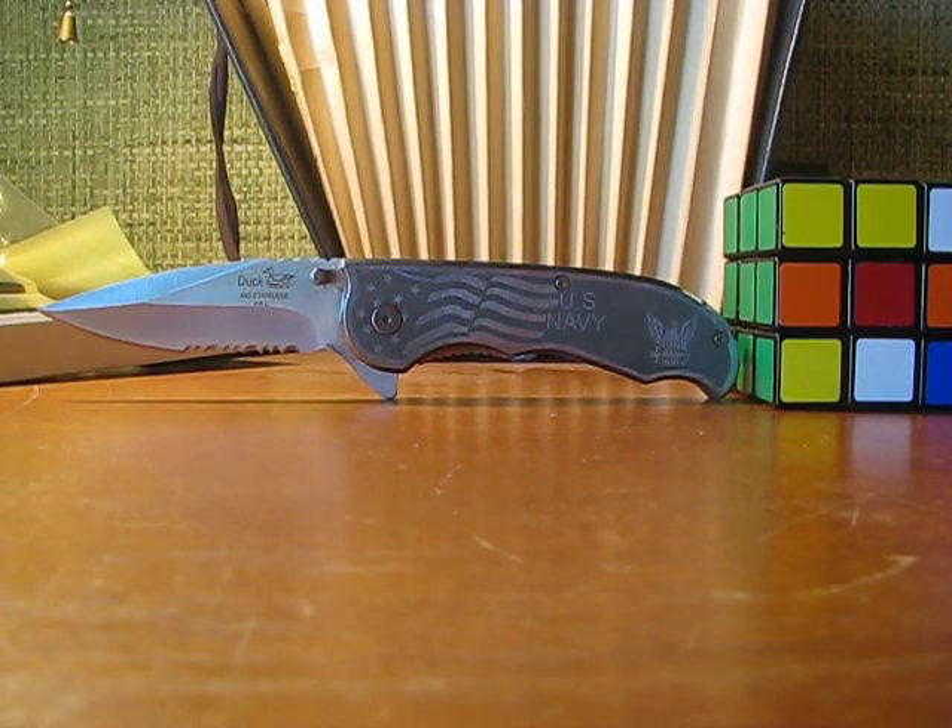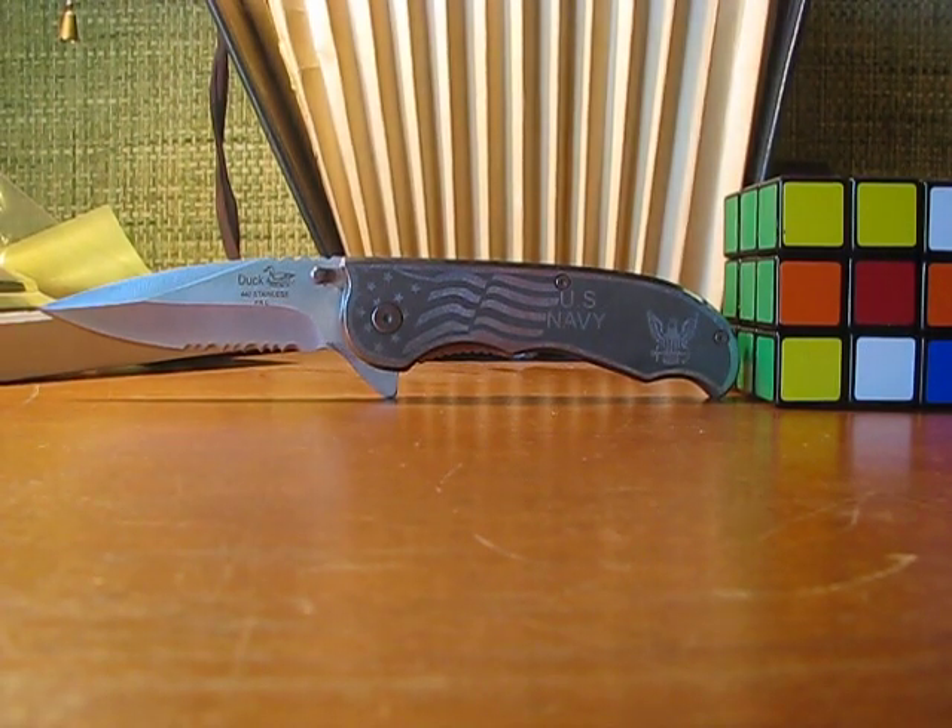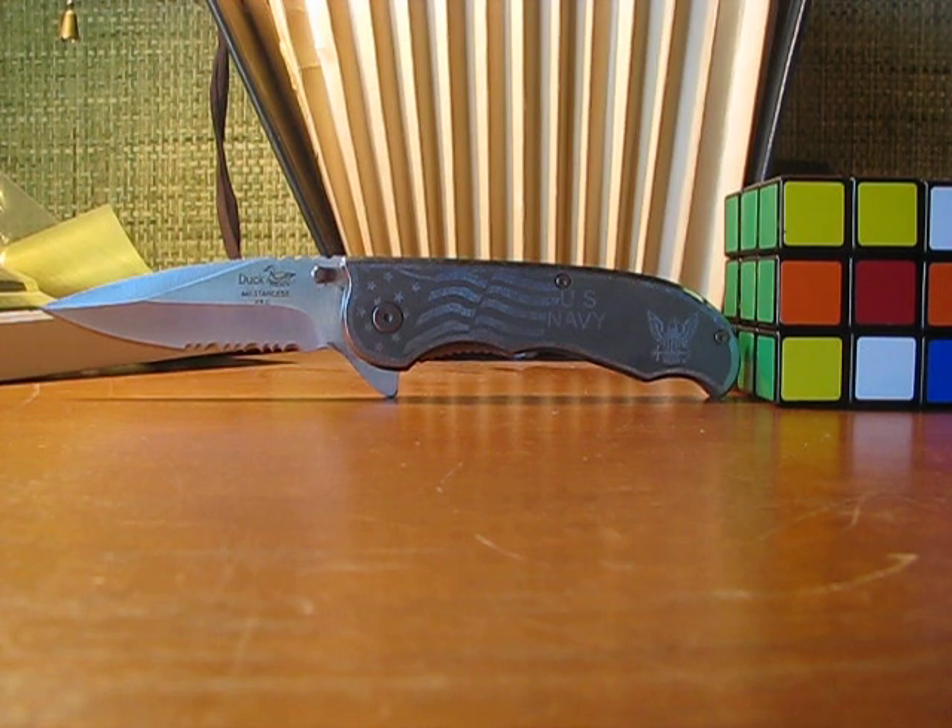It's a fast-deploying knife with good lock-up. With some maintenance, it could be a good EDC knife. And it's also cheap — I got this for around 12 bucks, and I think you can get it in the same price range. It's just a really nice knife.